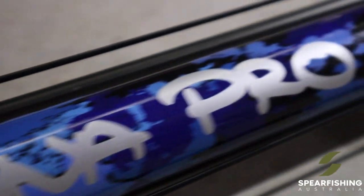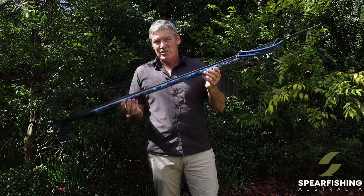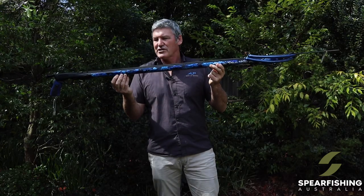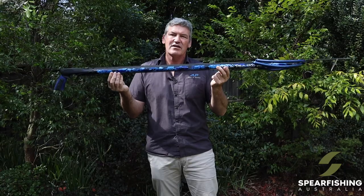It's a gun perfectly set up for larger pelagic species. If you own a Rob Allen already and are planning to get out targeting some of the bigger pelagics, it's a great way to step up to the Tuna Spear Gun. The Tuna Spear Gun is available at all quality spearfishing retailers Australia-wide. For more information, go to spearfishingaustralia.com.